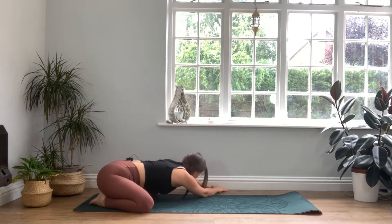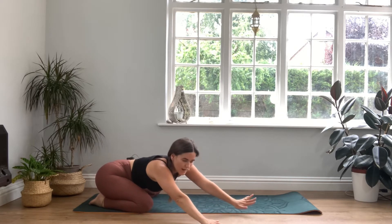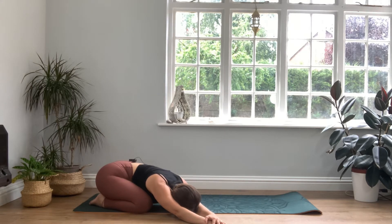Taking one more breath wherever you may be, we're going to take a nice slow walk all the way over to the other side — over to the right, pressing into the right palm, left over right, square the shoulders. Allow the head to hang in between the space in the arms, just melt the heart and the chest down. Press back through that left sits bone and breathe into the left side of the body. We'll take three more full breaths, reaching out through those fingertips. One more deep breath, and you're ready.